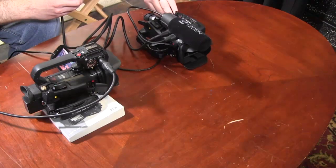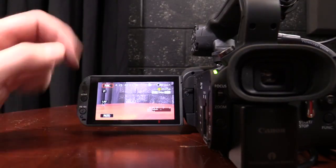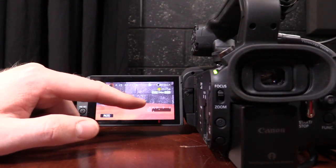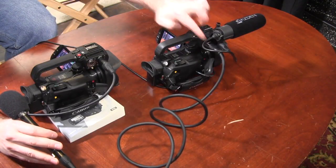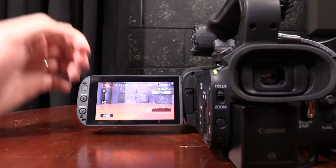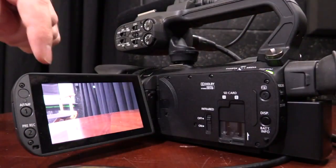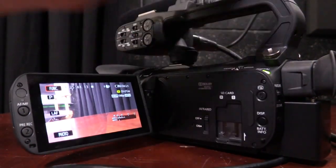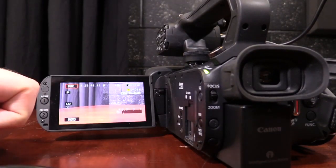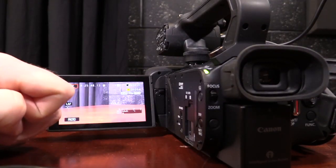We have both mics plugged in and we want to test to make sure our audio is working. You can see there are two inputs — input one and input two — bringing in audio from the plugged-in inputs. We can control these inputs in a myriad of ways. If you do not see the display showing up, simply press the display button on the camera and it will appear. With my audio meter showing, my goal is to get the audio between -10 and 0 without the audio peaking or clipping.